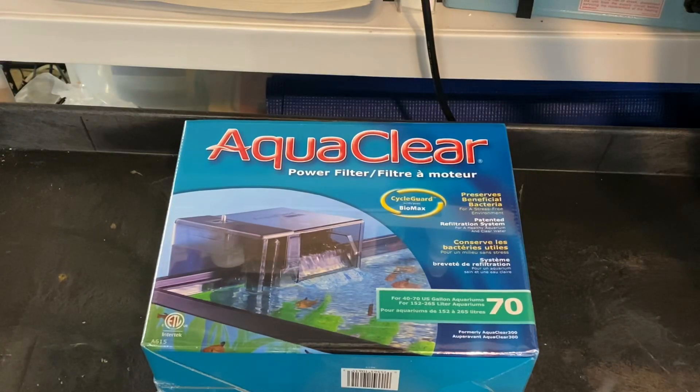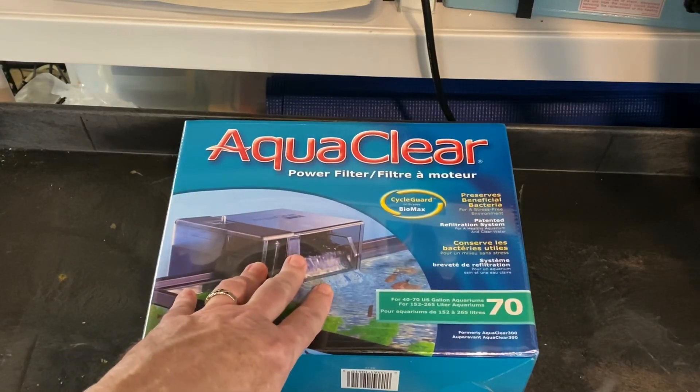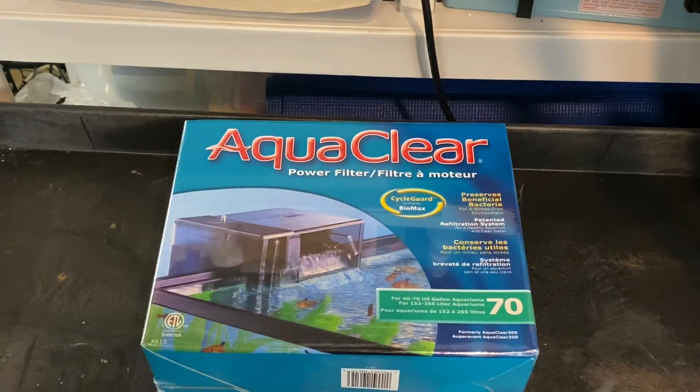This is a brand spanking new AquaClear 70. I'm going to open it up and take you through all the pieces and parts. Then we're going to go over to the aquariums and I'm going to show you some of the ways I have things set up and some of the mistakes I've made and learned from.